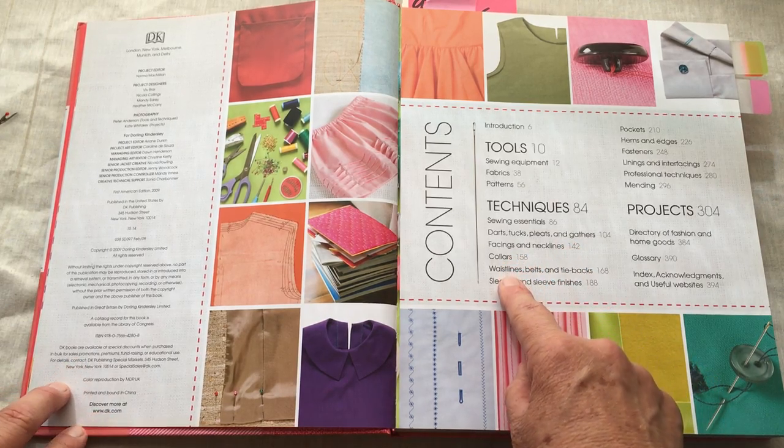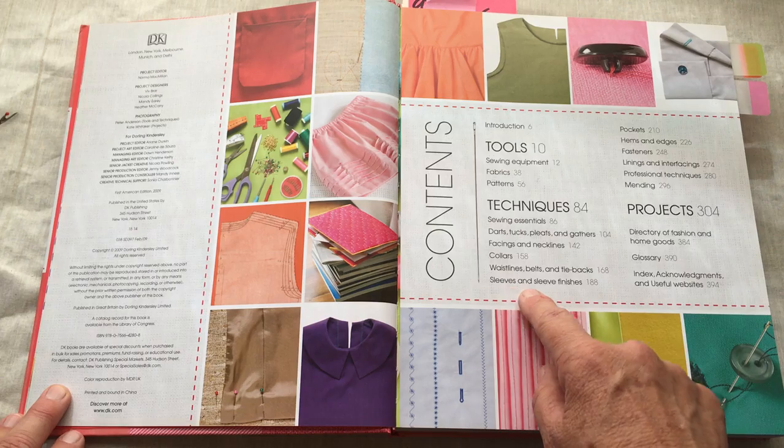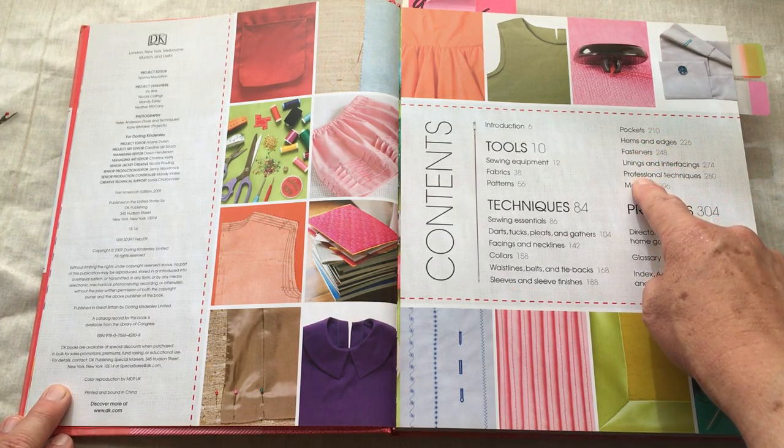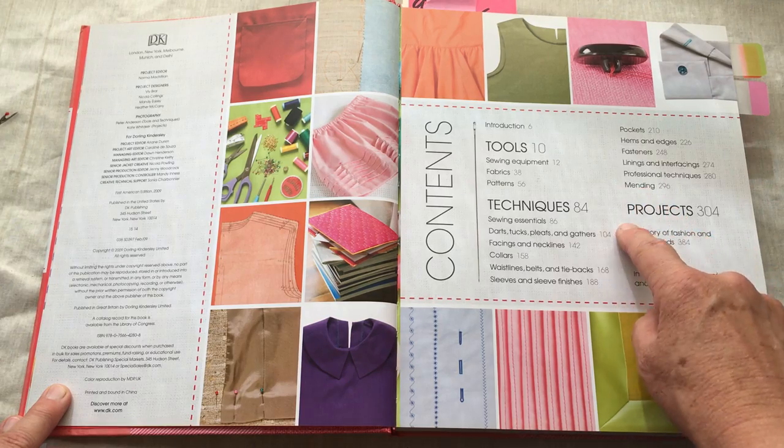The book also covers facings and necklines, collars, waistbands, belts and tiebacks, sleeves, finishes, pockets, hems, edges, fasteners, linings, interfacing, professional techniques, and then projects.